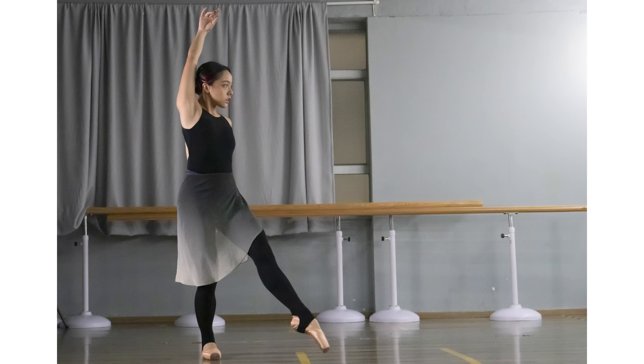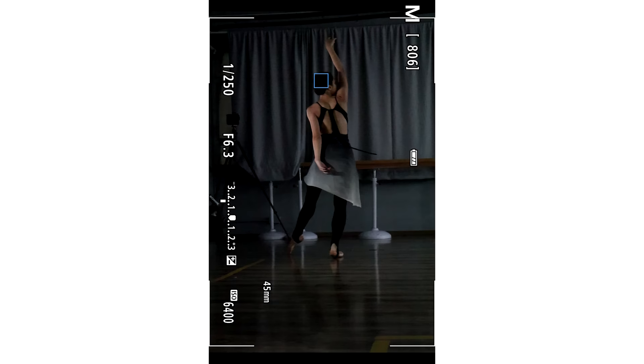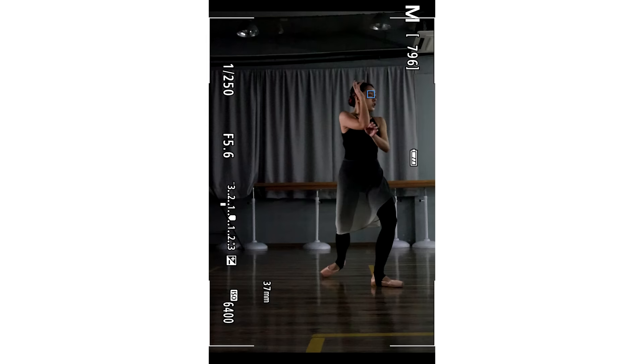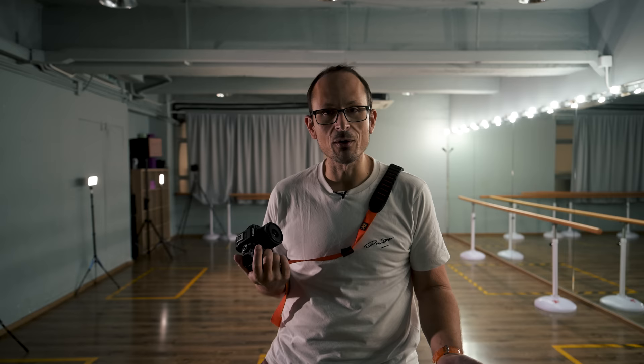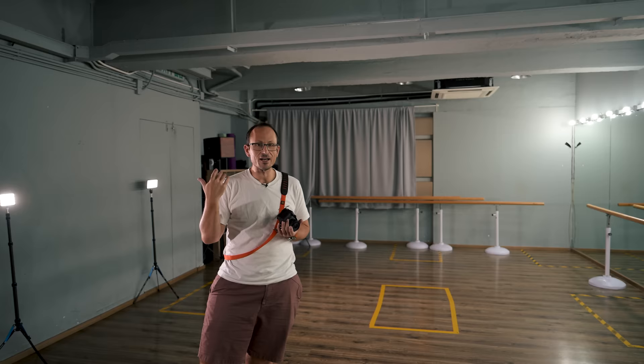I haven't had a chance to look at these on a big screen yet, but on the back of camera and through the viewfinder it seems to be keeping up quite well with her. However, the face detect isn't flawless — there are several times where it's actually missing her, getting an arm or something, or picking up her reflection in the mirror. Even when that's the back of her head, trying to get it to find her face again can be a little bit difficult, so I need to work my way through the different focus modes.